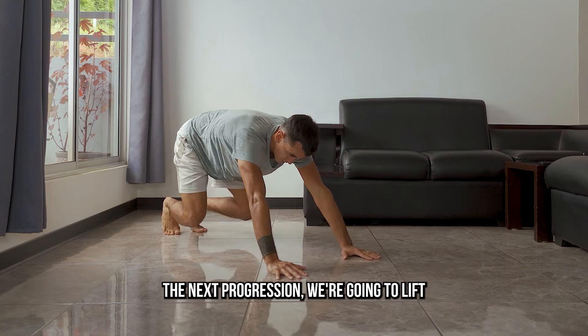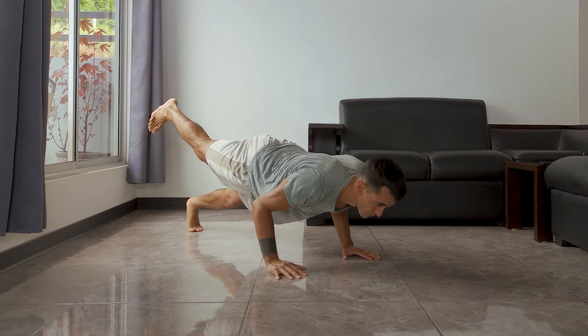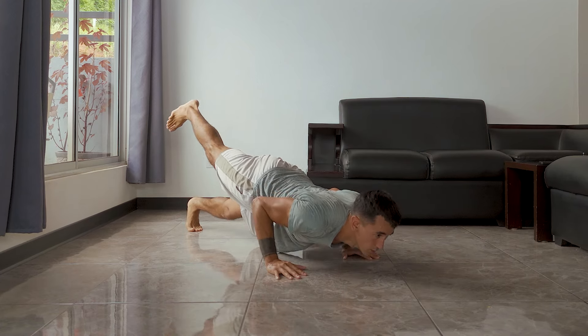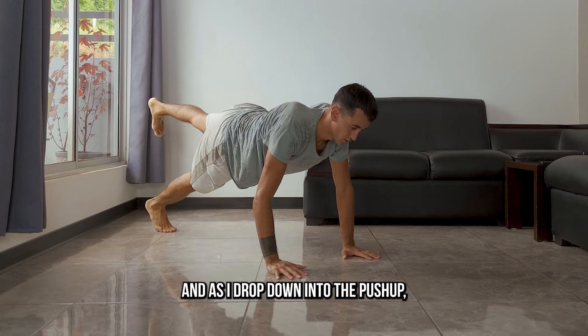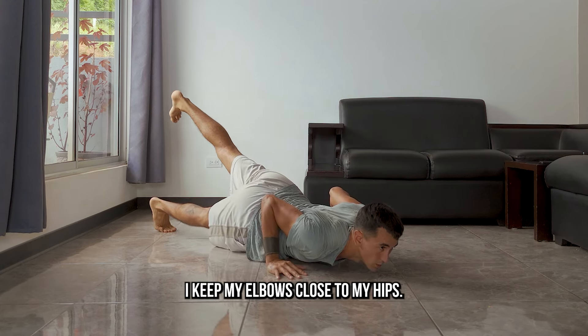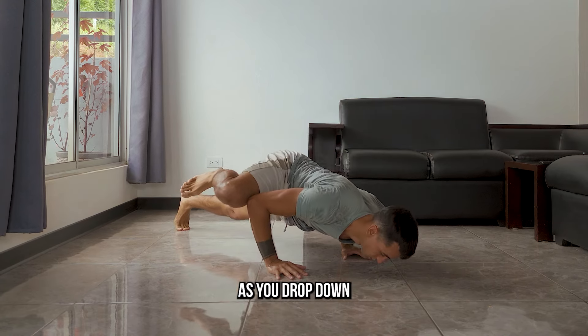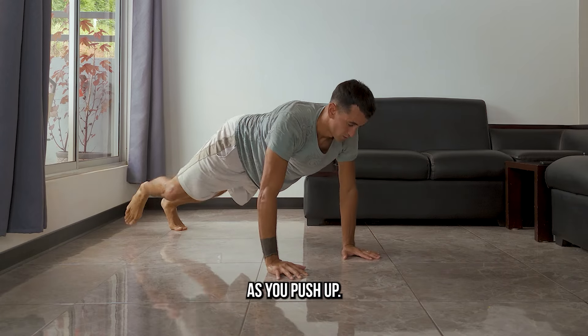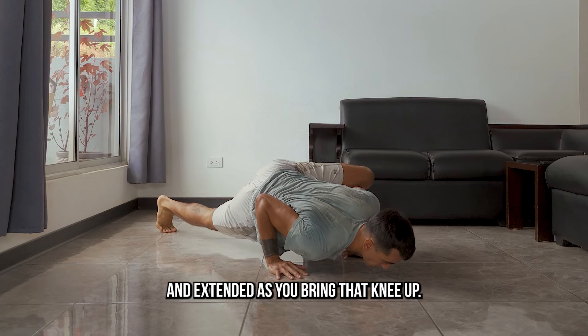Now, before we do the next progression, we're going to lift one leg up and do a push-up on each side. As I drop down into the push-up, I keep my elbows close to my hips. When you're ready, bring that knee up to the elbow as you drop down, and bring the foot back as you push up, keeping the other leg straight and extended as you bring that knee up.